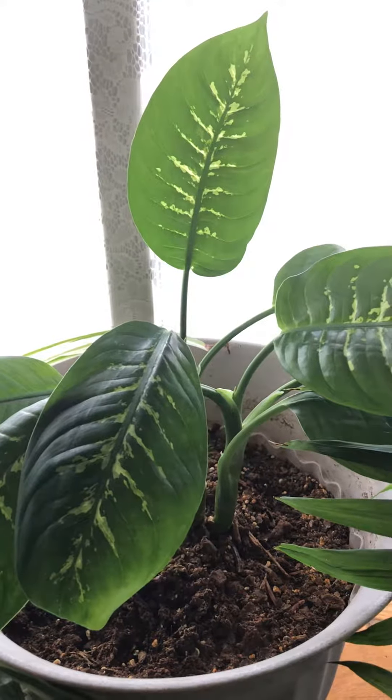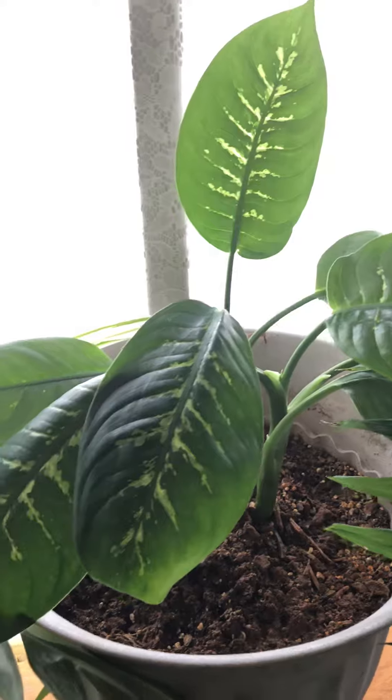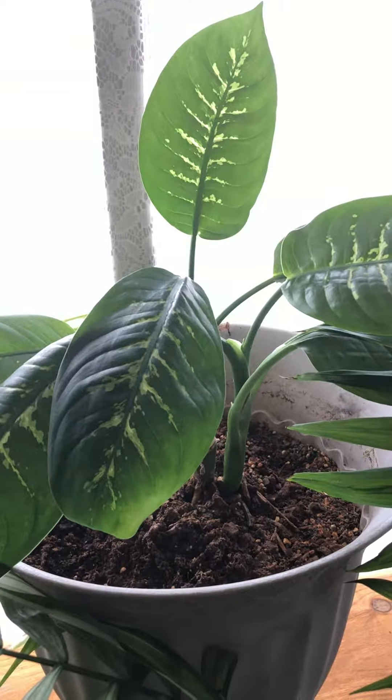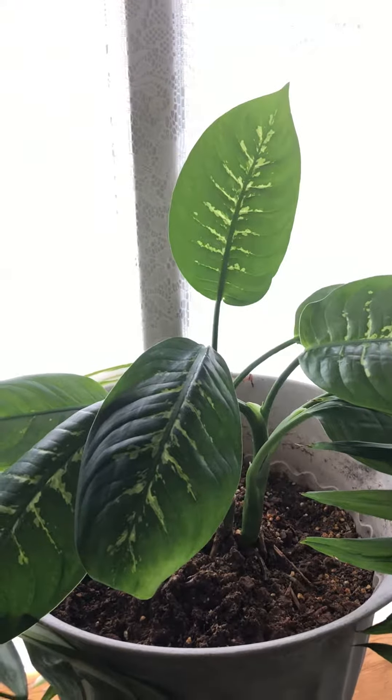That one didn't take. The other one that I had, that I was experimenting with — I wanted to put him in the bathroom, but that didn't work either. So that's the update.